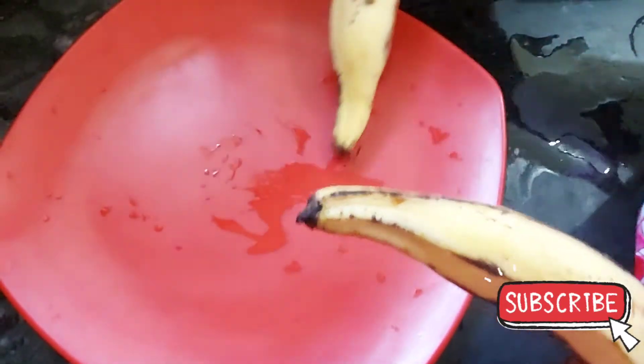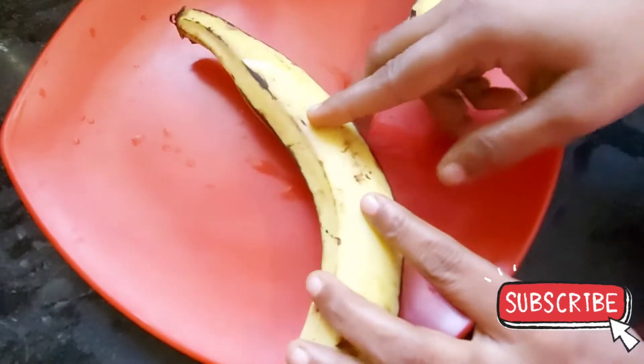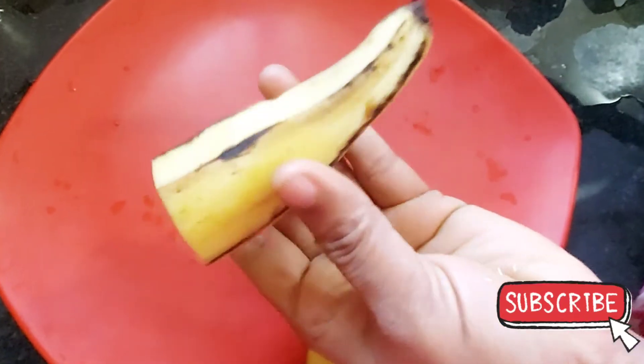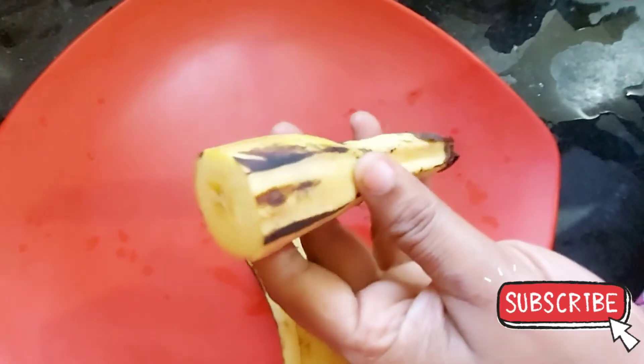I will start the process this month. I will add this to this. Let's set the size. Let's cut and boil. We will put it in a little bit.